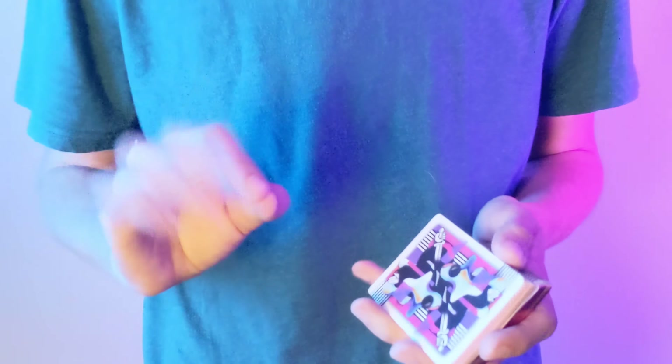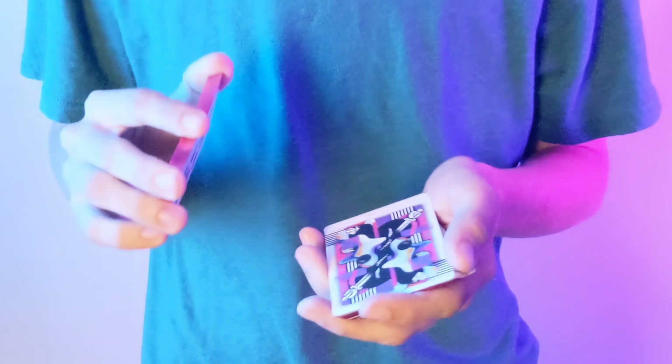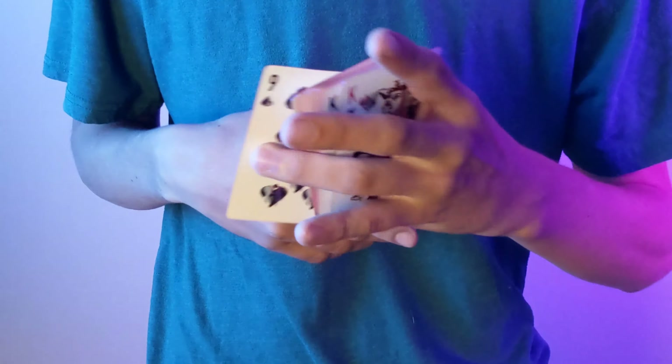Now that we are on to the tutorial, here's what you're going to need to do. First, I want you to know that there is no setup whatsoever, which means it's completely impromptu — you can go up and use a borrowed deck to do this trick. That's fantastic for beginner magicians or honestly just magicians in general. I've been doing this for seven years and I still like doing impromptu tricks.